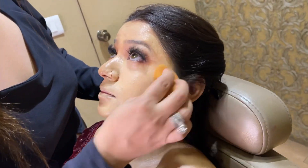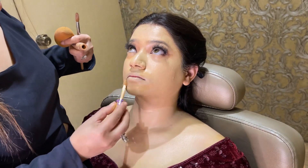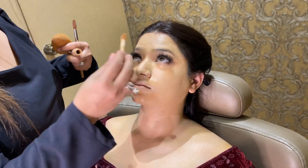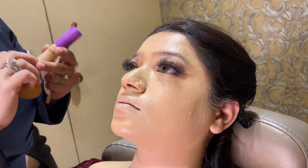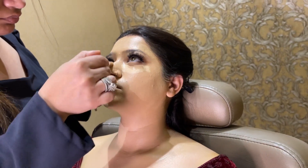Now I am blending it with a beauty blender. I am using a tan color so that the pigmented skin doesn't show. Under the eyes also I am using a light color concealer again — this is light neutral.